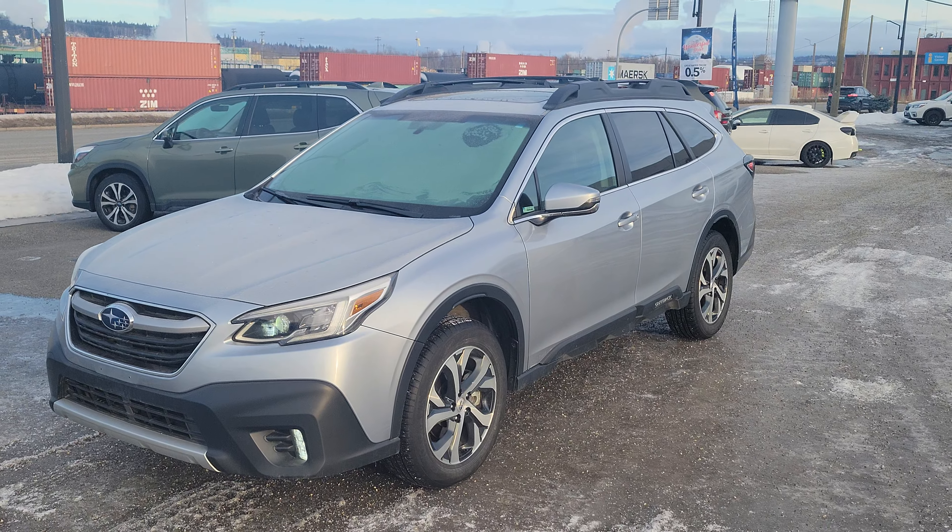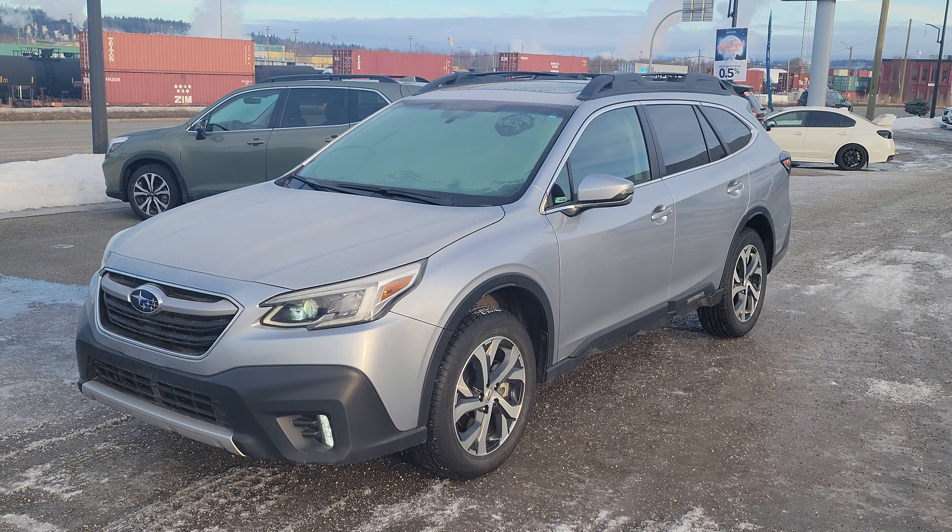Hey everyone, Tyson the Subaru Specialist from Subaru Prince George here. This is our 2022 Subaru Outback Limited.